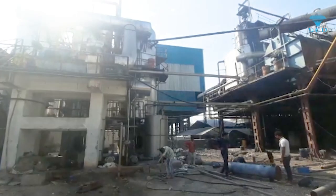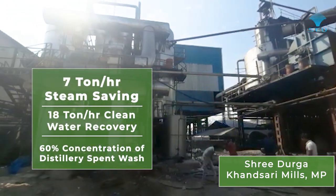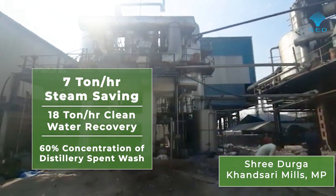We have established 35% to 60% concentration in various installations, clearly indicating the suitability of this technology. We have achieved 60% concentration of distillery waste spent wash in Durga Sugar, Madhya Pradesh, and in Kibo Sugar, Kenya, with steam savings of around 7 tons per hour and up to 18 tons per hour of clean water recycled back to the process.